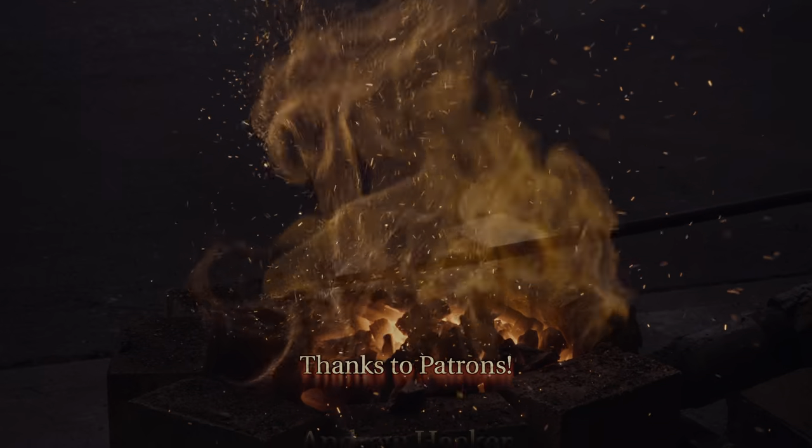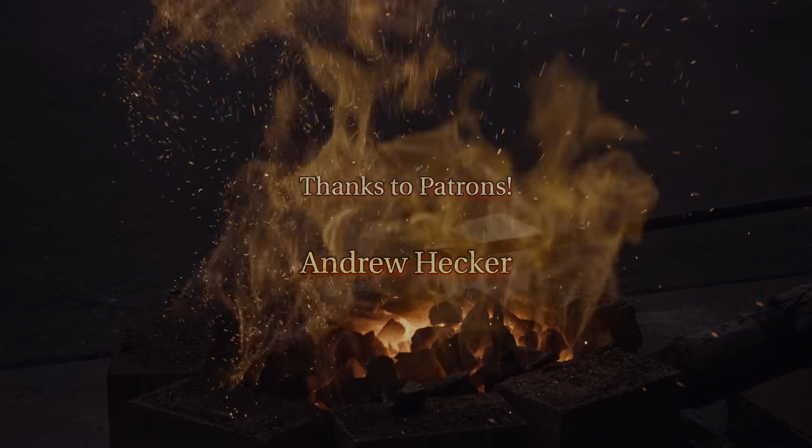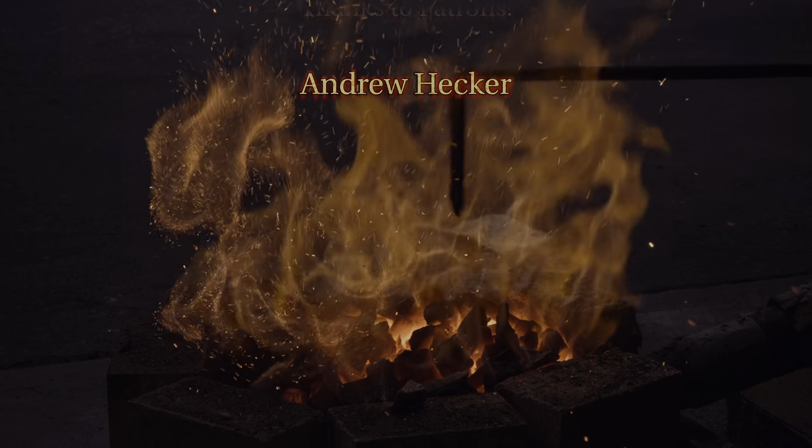As always, thanks to everyone on Patreon — you can check out in-progress pictures and updates there. I am recording this video during very uncertain times; in my county we just received a shelter-in-place order to slow down the spread of COVID-19. Please take good care of yourself and your family. I will see you next time.